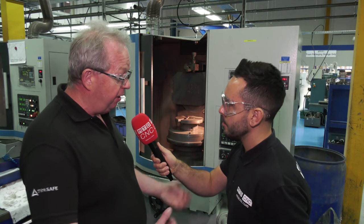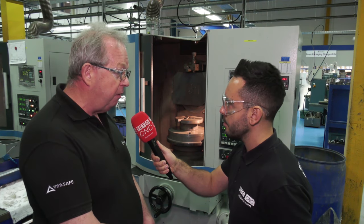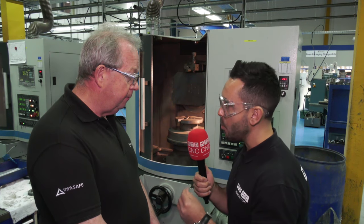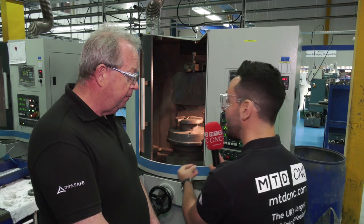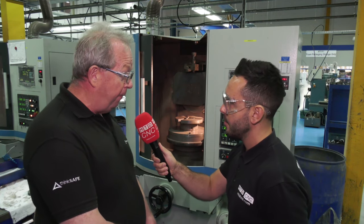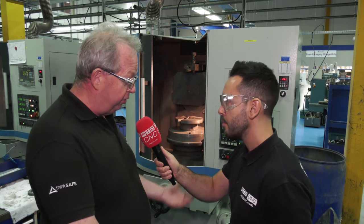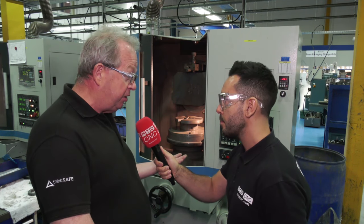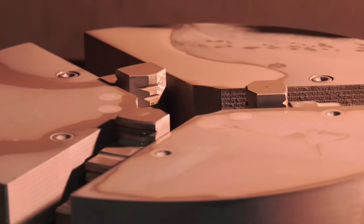When we approached Bison, I'd never seen anything like it in this particular application, but they were willing to help us develop it. The accuracy is being achieved, but what about longevity — how is it dealing with this hostile environment and all the debris? Well, it is a problem, but because underneath is basically a standard Bison chuck, we can swap them out as and when we want, and it's relatively cheap to replace.